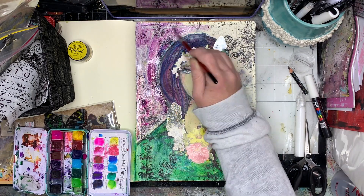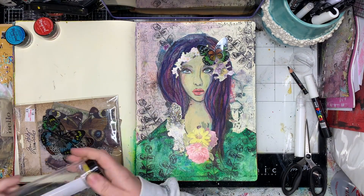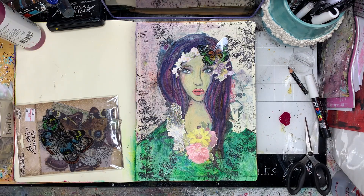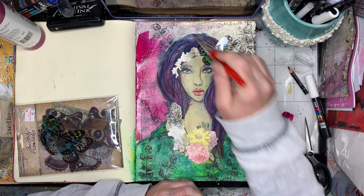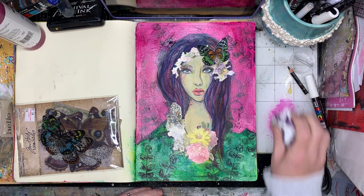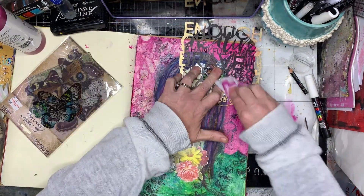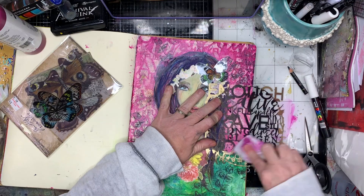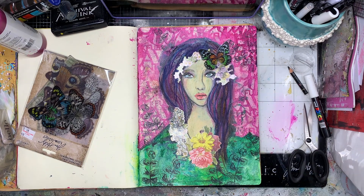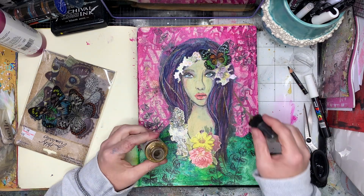Once I'd done that I decided I wanted to add some colour to the background, but it wasn't quite vibrant enough for me. So I went in with my fluid acrylic paints to get a really bright burst of magenta onto the page — you can see the difference that made compared to the watercolour. Because it was so bright I did want to tone it down slightly, so I did a wipe-away with my stencil to give a little texture and let some of that printing and stamping in the background show through.